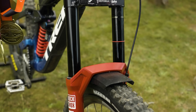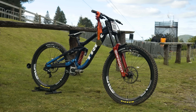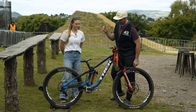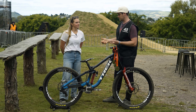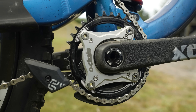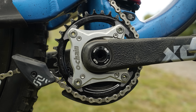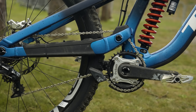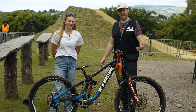Up front you've got Fox 36s — how many tokens are you running? I'm running 120 psi with one token, because it performs better that way. I also noticed you're running an O chain, which a lot of people don't feel they need when it comes to high-pivot, but you're finding an advantage here? Yeah, I just want the bike to run as best as it can — the O chain allows the suspension to work better in all the bumps and makes it perform better under braking as well.